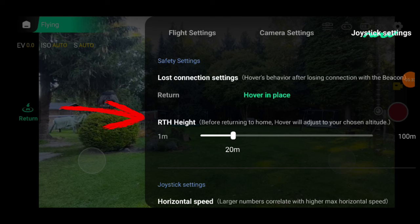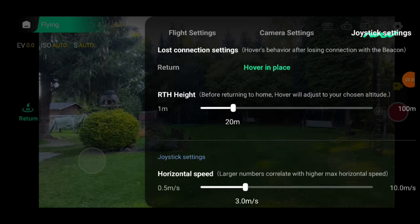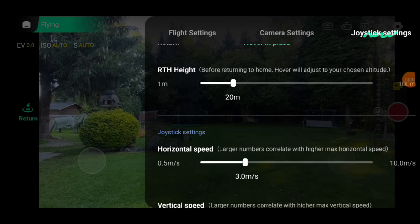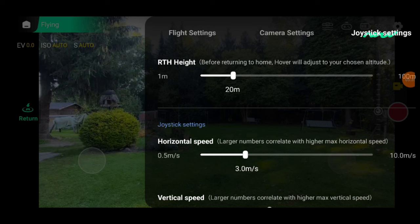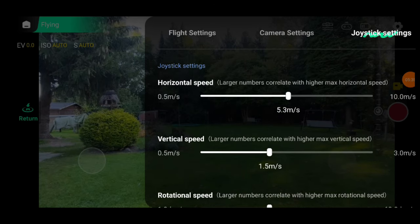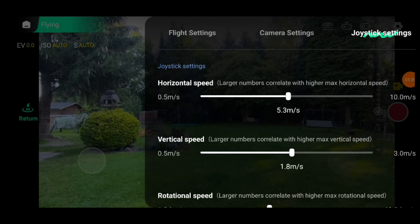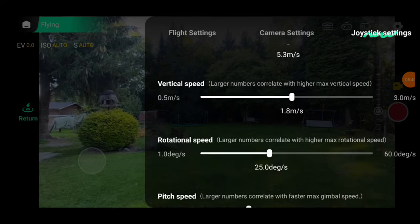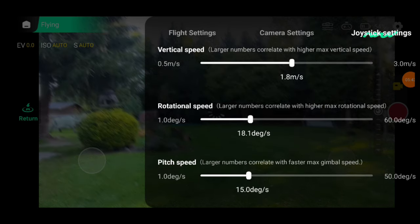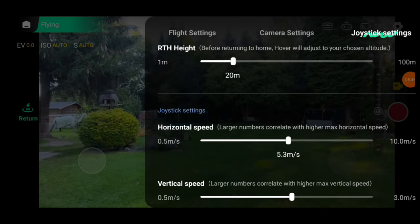RTH height stands for return to home altitude. If the drone returns automatically to the starting point, this value lets you set the height it will use. Keep in mind that it won't avoid obstacles on its way back, so I suggest setting the RTH height to 20 to 30 meters to clear most houses and trees. Below that, there are four sliders: horizontal speed and vertical speed control how fast your X1 Pro moves. A good speed for horizontal movement is around 4 to 6 meters per second and for vertical ascent between 1.5 and 2 meters per second. Then there's rotation speed — how fast the X1 Pro spins — and pitch speed, how quickly the camera tilts up or down.